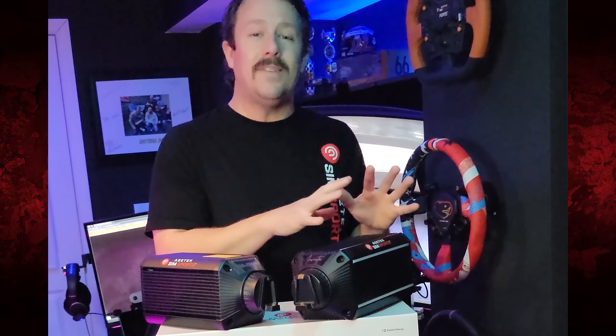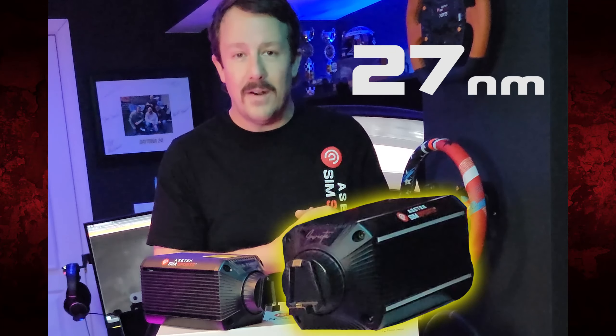Today I have an Asetek Invicta wheelbase coming in at 27 newton meters, and we're going to test it versus the La Prima wheelbase at 12 newton meters. Will I be able to tell the difference? Let's find out.